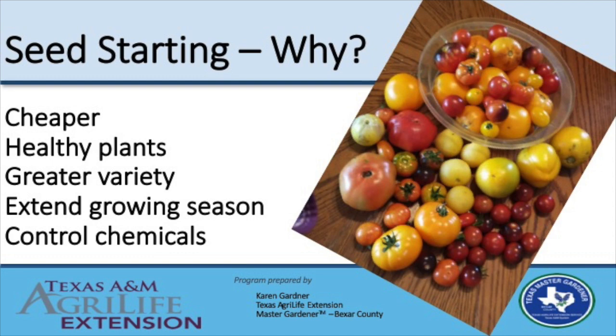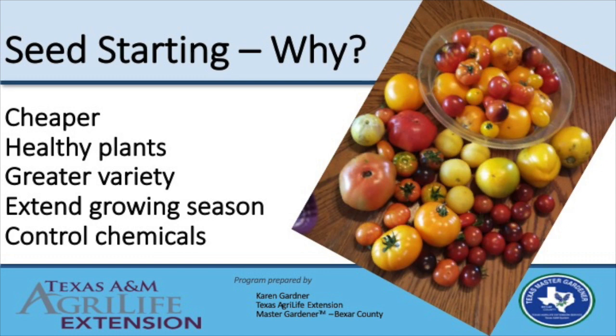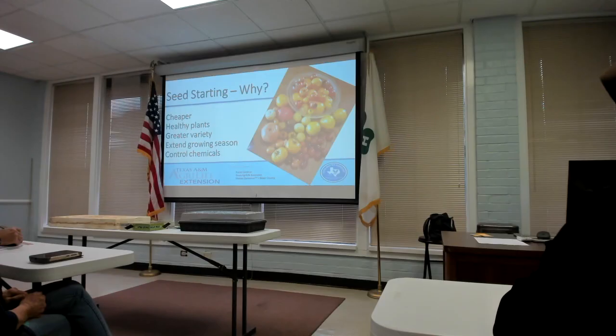The main reason I start seeds is greater variety. Nurseries can't grow 50 different kinds of tomatoes profitably, but there are hundreds of varieties and I want to grow every one. Another big reason is to extend the season — if you started a tomato from seed in the ground in March, it would grow into a plant and then get fried in June with no harvest. There are certain plants you have to start from transplants. You can also control the chemicals you put on the plant.